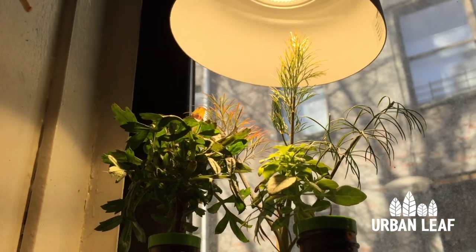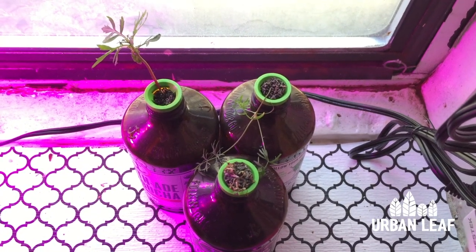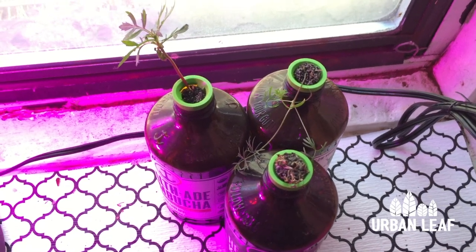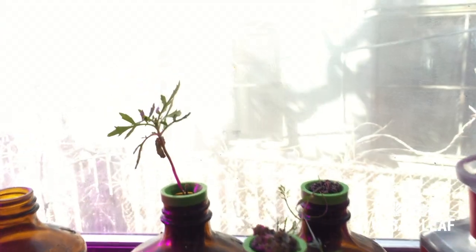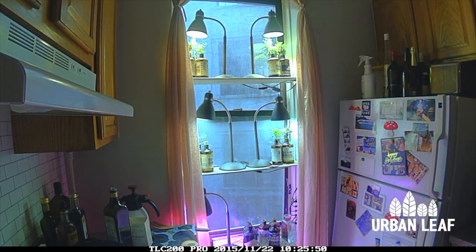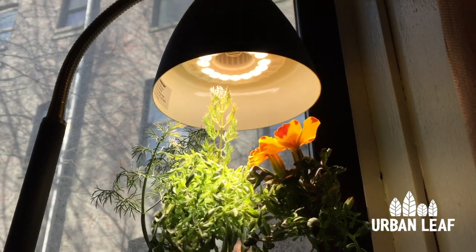Some plants are definitely doing better than others and some are even doing so well that they've started to flower. First things first, let's look at the control. I live in a second-floor apartment in Brooklyn. The window I have these plants placed in faces due west, and there's a building right next to us that blocks out most of our direct light. Based on the time-lapse footage, I reckon this control sample is getting about one hour per day of direct sunshine, as well as some spillage from the other LED lights nearby.